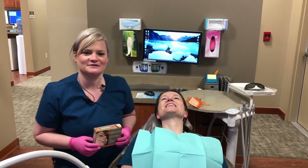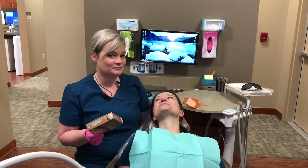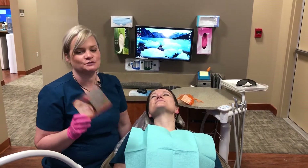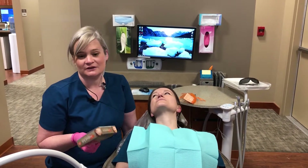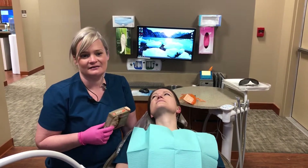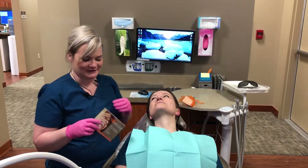I'm Carrie and I work for Allison Family Dental. Today we are going to show you our new whitening product called Sensational. It's a 20-minute whitening that you can do in the office while you're done with your cleaning, while you're getting your crowns done, or just if you ever want to pop in and have your teeth whitened — this is the product.